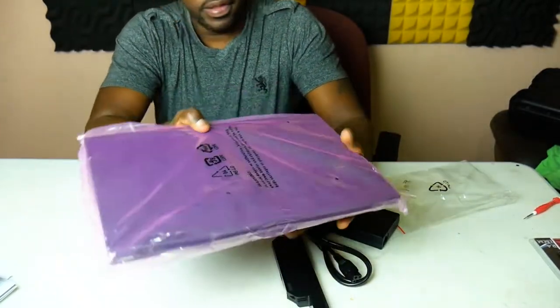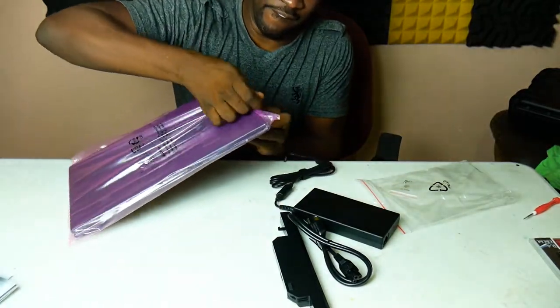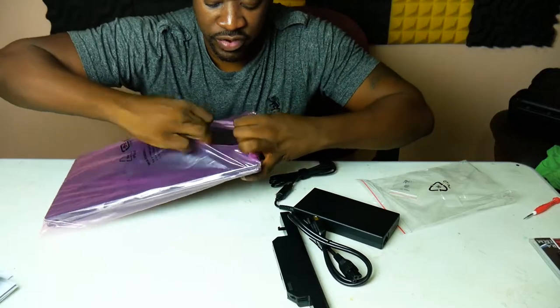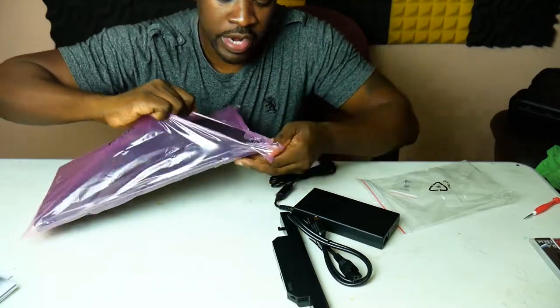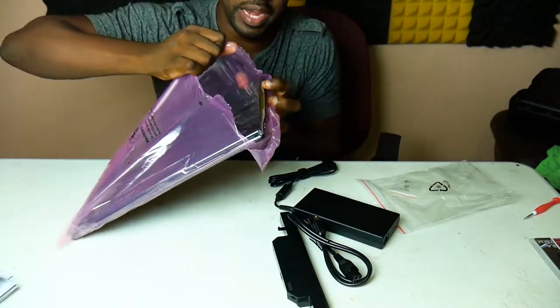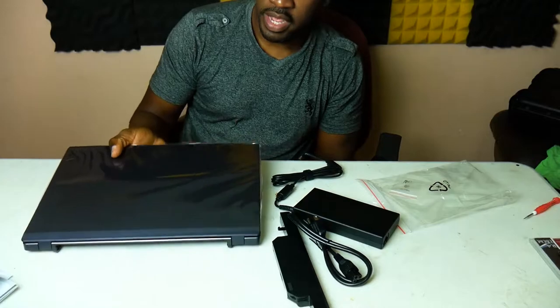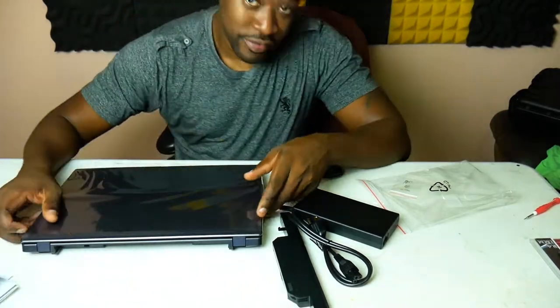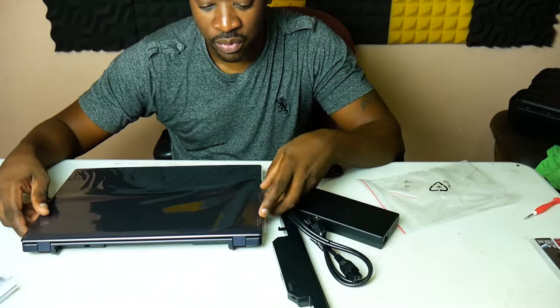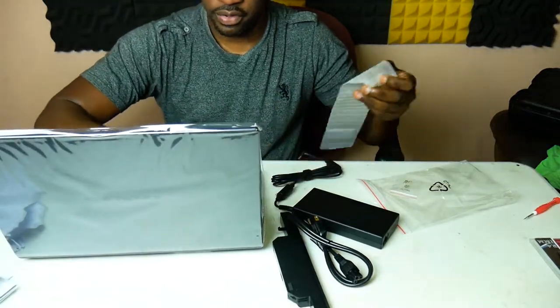They even sealed the plastic like a zip-lock bag — they really don't want anything sneaking in. One thing I don't like about the system already — it's just nit-picking — it doesn't come with a backlit keyboard, and that's a turn-off to me seriously, because I work at night and I would love a lit-up keyboard.